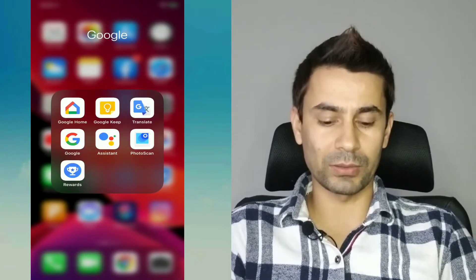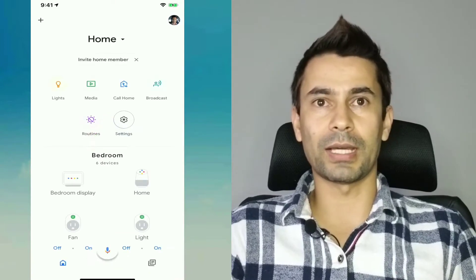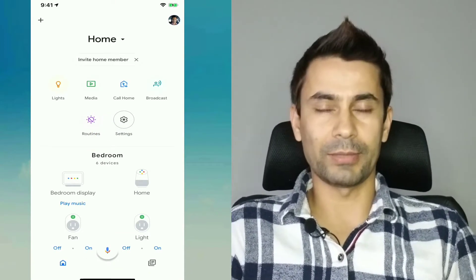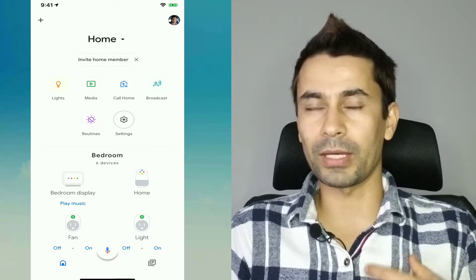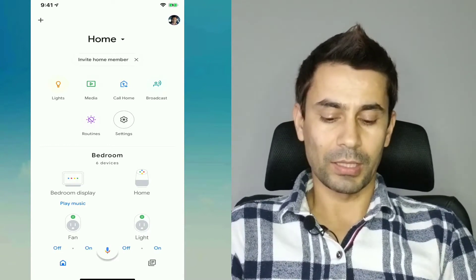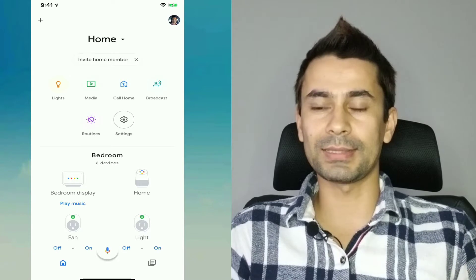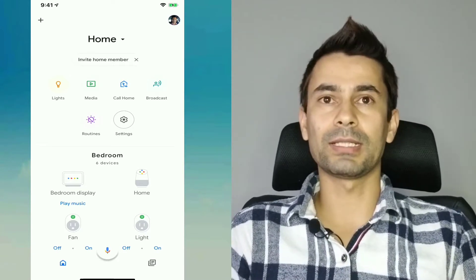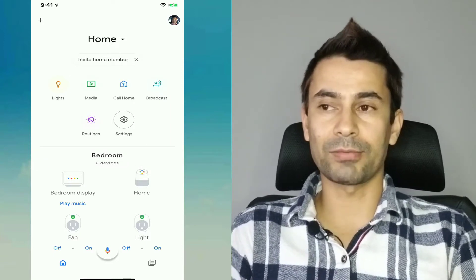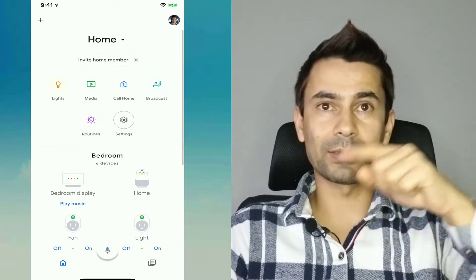I'm navigating to the Google Home app on my iPhone. The layout on the iPhone and the layout on Android are the same, so if I show you on the iPhone, you should be able to do the same on Android. For this setting — the mobile phone calling setting — you need to navigate to the settings first, the assistant settings. You can access that from the main screen with the gear icon.